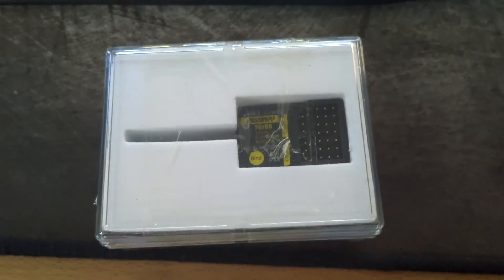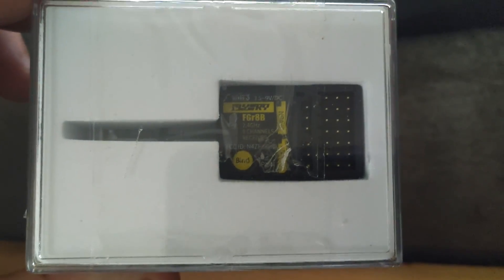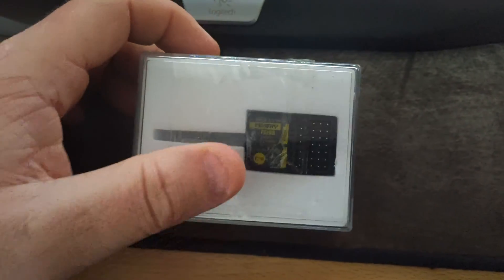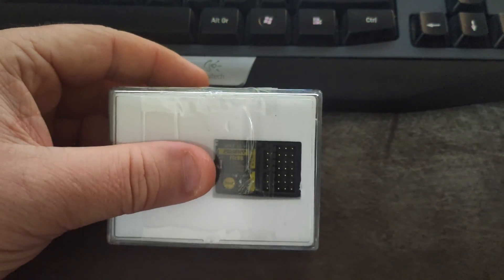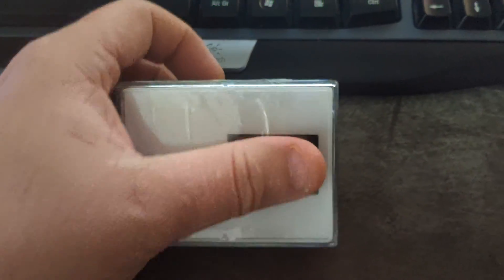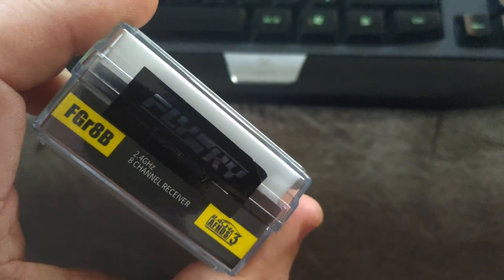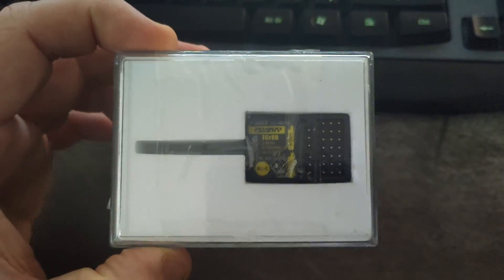Hello, welcome back to WTFRC Cars. We've just had this little thing arrive - the 8-channel FlySky receiver - and that is a whole lot smaller than expected. It's literally the size of my thumb. We'll get this unboxed; I think this one's going to go in the TRX4, so we'll have a good look at it and see what it's like installed.